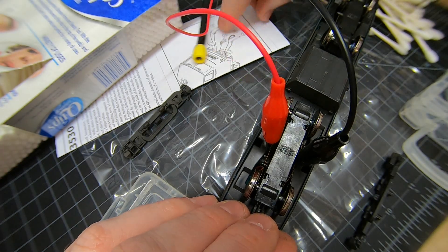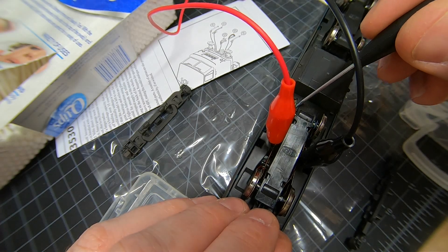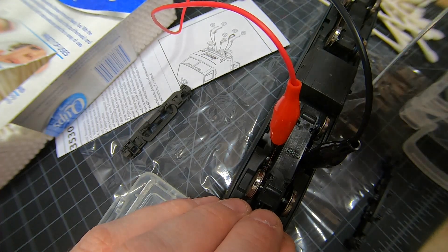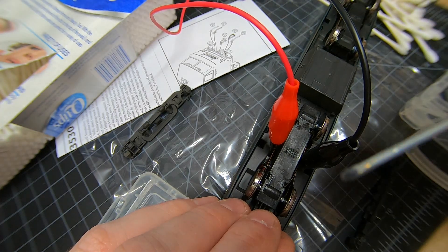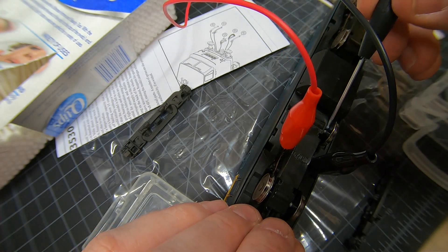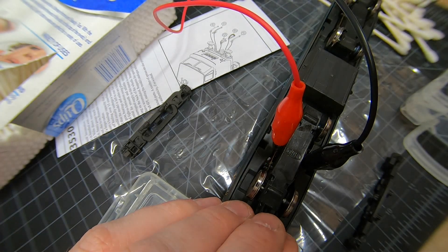I can take the screwdriver here — there's a bit of weathering powder that's sort of touching inside. You can see there's this kind of grease in there — maybe it's supposed to be in there, I'm not sure. But it's running a lot smoother now.